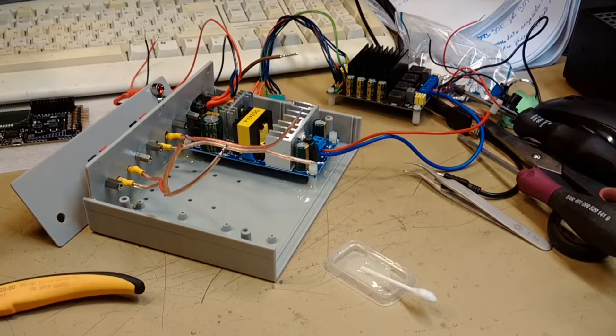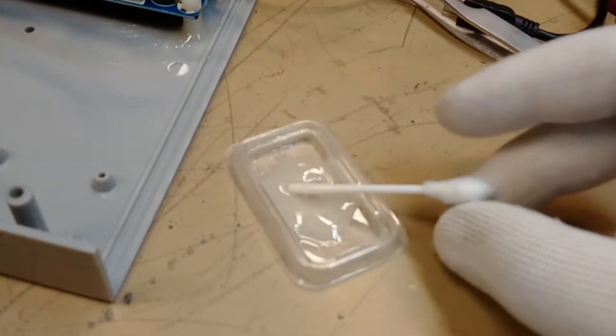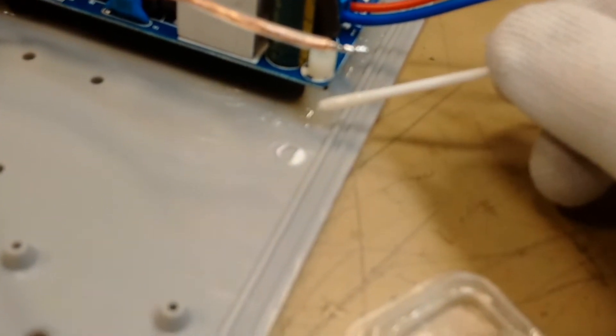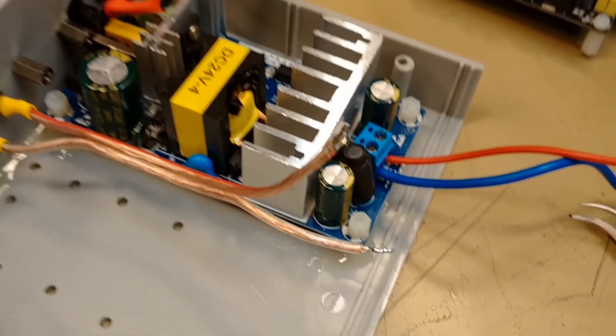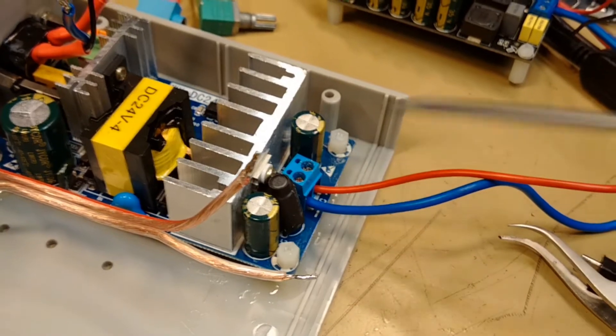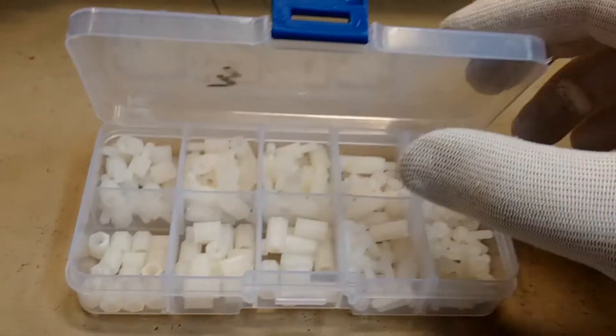The boards will be secured to the housing by applying two-component epoxy glue to the base of the screw — a lot of glue. If I ever need to remove the board, I will just unscrew the top screw. This plastic screw set is actually very handy when messing around with various PCB boards.